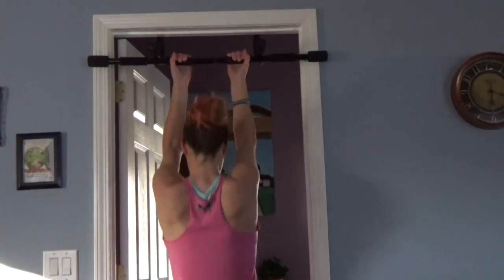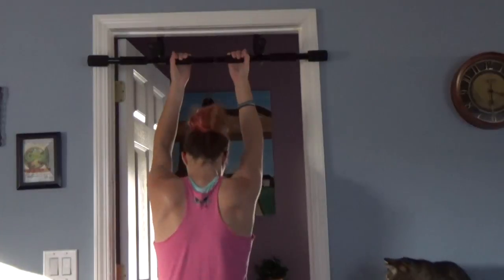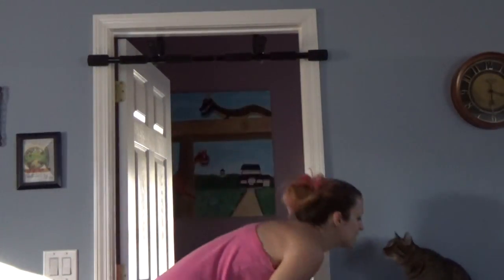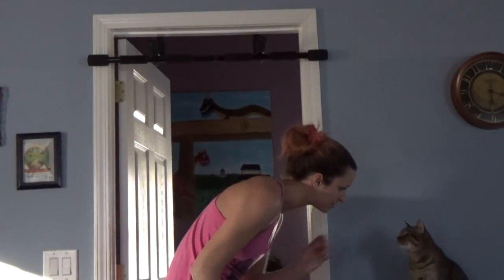Okay, let's do some assisted pull-ups. There we go — one!